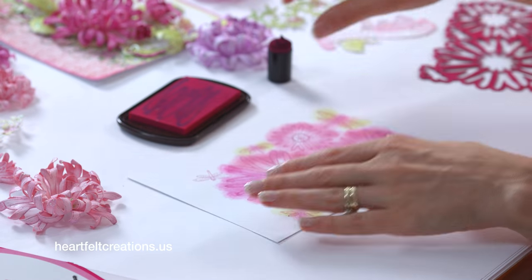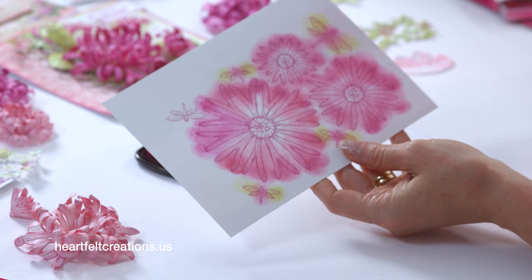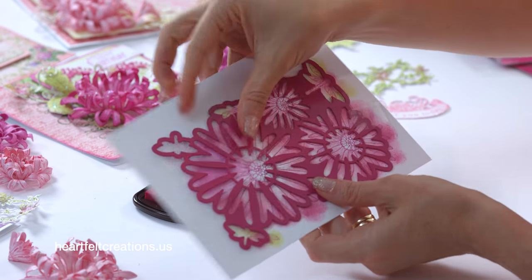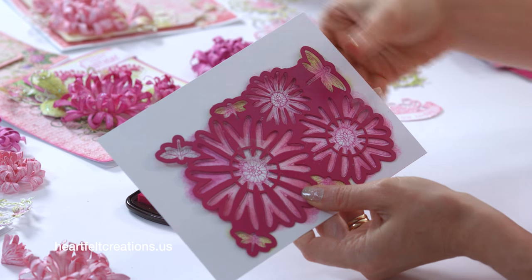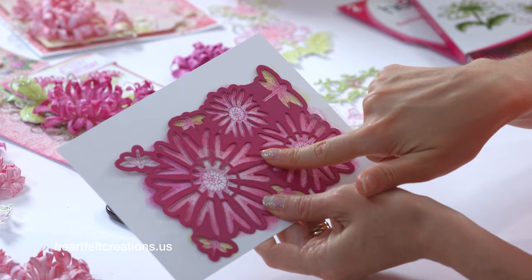Then you're ready to cut those out. You'll see that I also colored some of those dragonflies. When you're ready to cut these out, this die blade is on the edge, so all you have to do is just flip this around and line that up. And once that is lined up, just press the tape down and that secures it, and you're ready to run this through your die cutting machine and cut those flowers out.